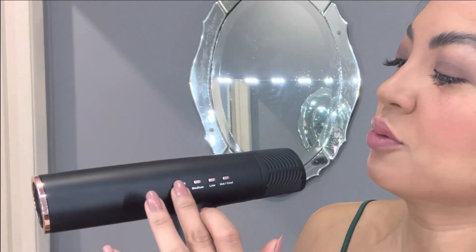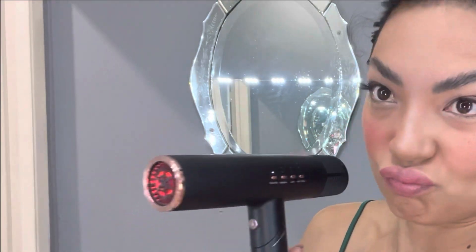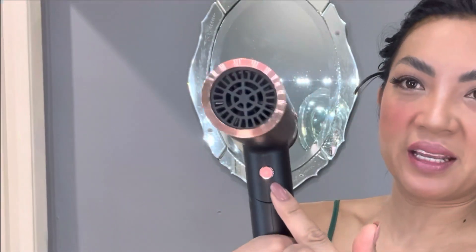If you don't want to be all fancy and customized, just hit fast dry. There's also a cool shot button — cool shot helps you keep your styles in place and last longer. Something really cool about this dryer: look at this red light. You can see exactly where you're hitting and your coverage area — that is super cool, something I've never had before.